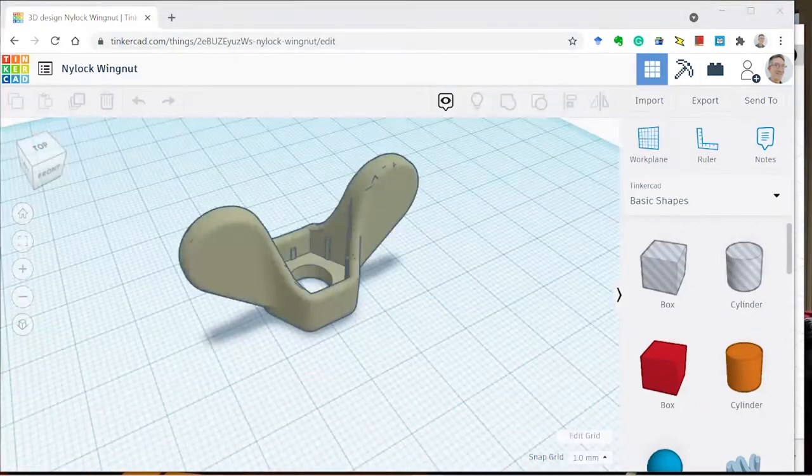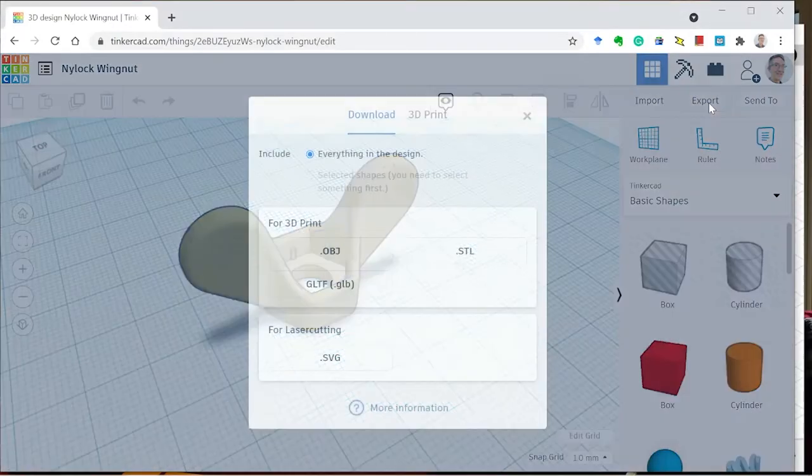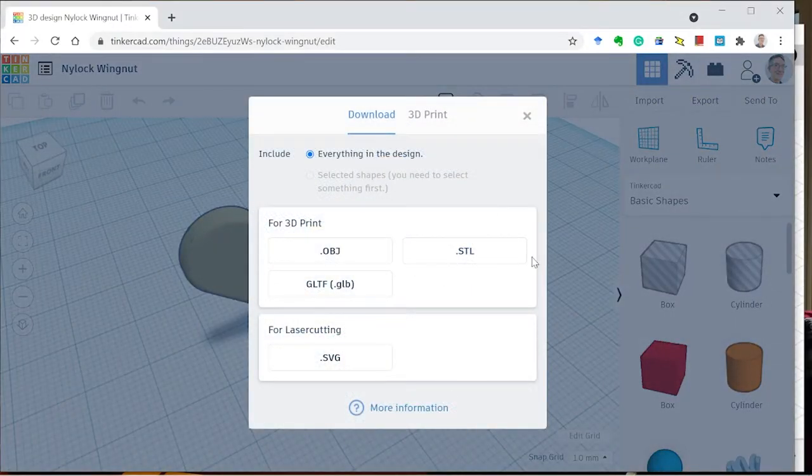Once you have the design how you like it, you can export it as an STL file.